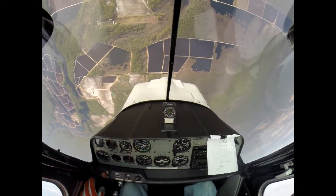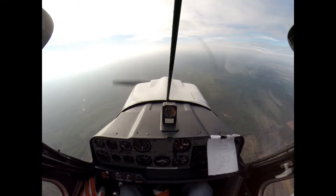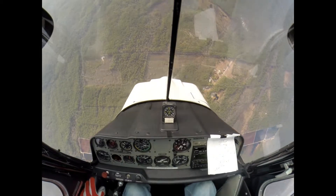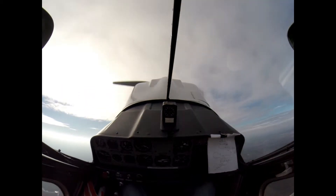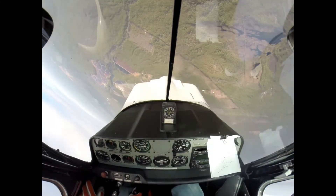45, 45. Loop. Heading looks good — pull it through. Don't rattle up here. That's a half Cuban. 140, good.